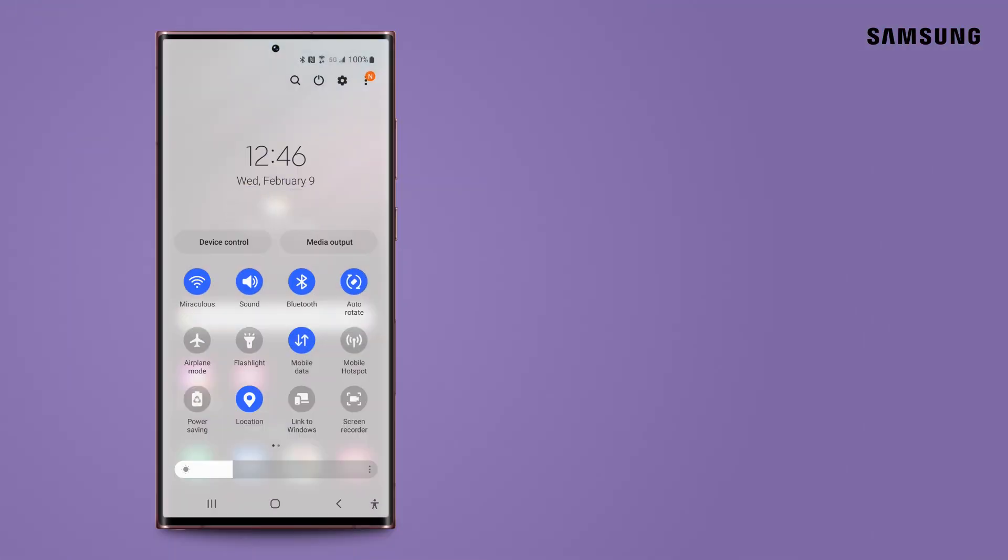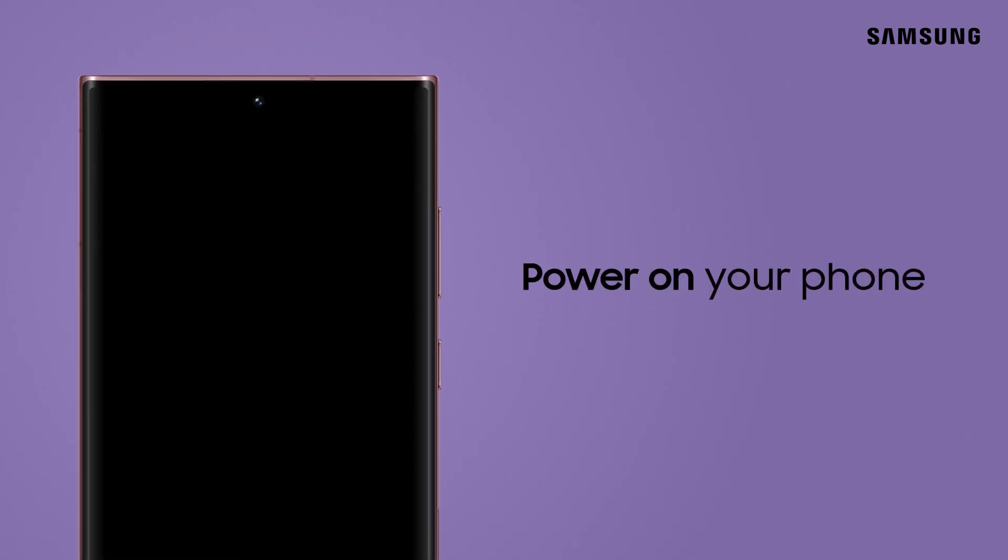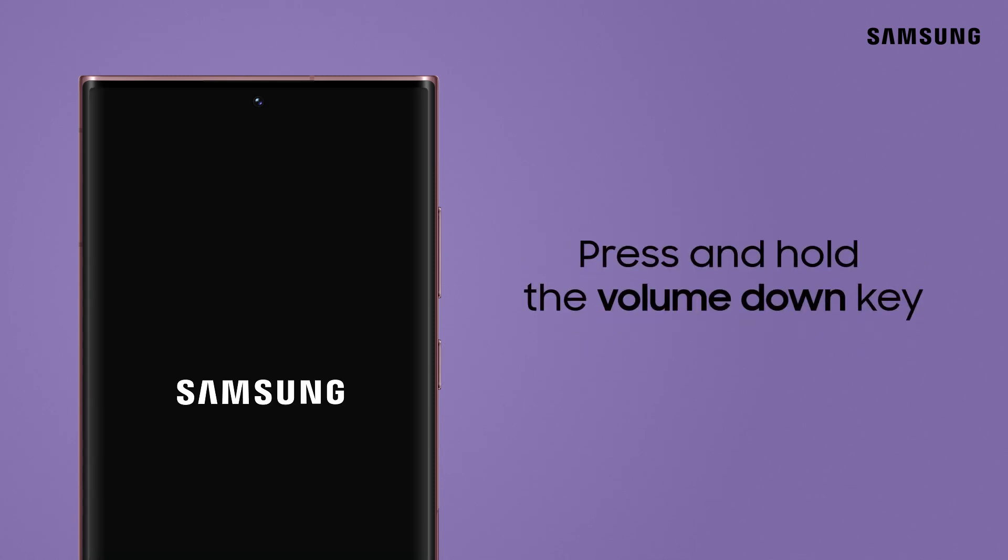Another way to enter safe mode is with the side keys. First power off the phone, then power it back on. And when you see the Samsung logo appear, press and hold the volume down key.